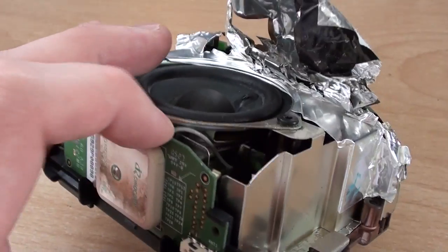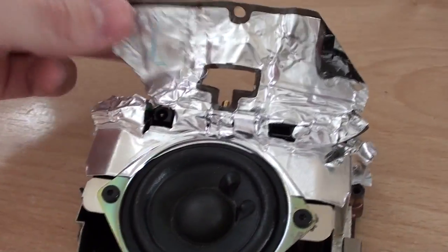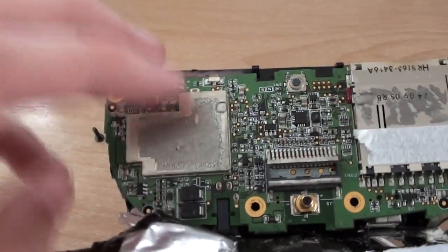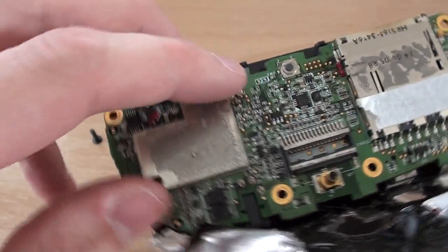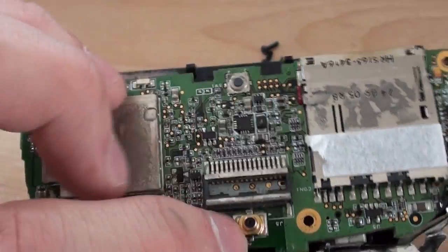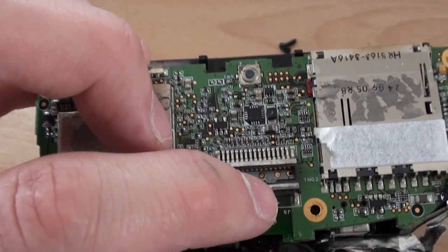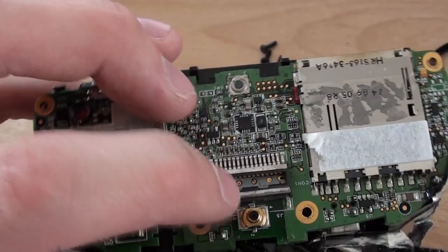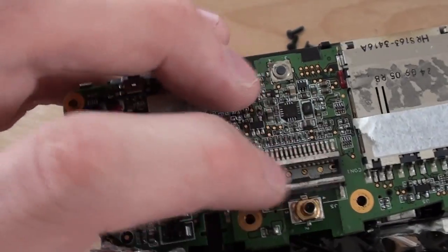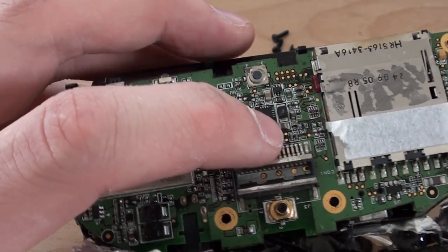That signal is then sent through this coax cable here — this little grey coax — down onto the main board. The main board was covered in foil to prevent RF interference, and there's a small can under here to prevent RF interference even further. On here we've got a high frequency connector which is for an external antenna. I'm not really sure what you'd use that for because these sat-navs have a built-in antenna which is usually more than capable of picking up a decent signal, so maybe that was just an additional extra.